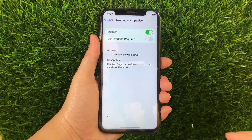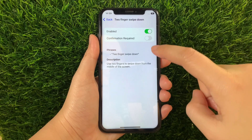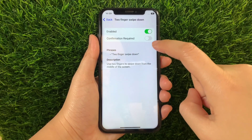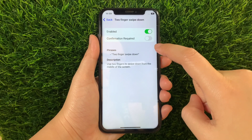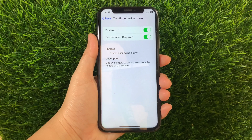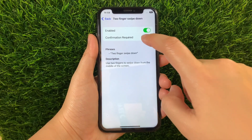Then in Two Fingers Swipe Down, as you can see it is already enabled. But you also have to activate the Switch Button under Confirmation Required to fully enable Two Fingers Swipe Down in Basic Gestures until it becomes green. And if you want to disable or turn it off, just tap the Switch Button again just like this.